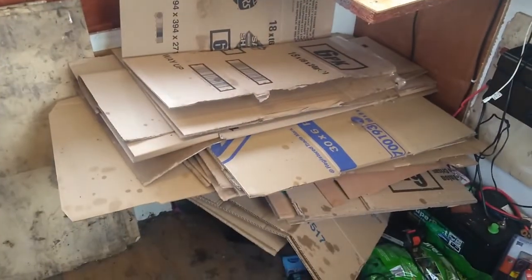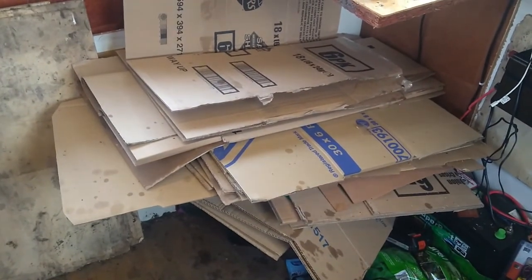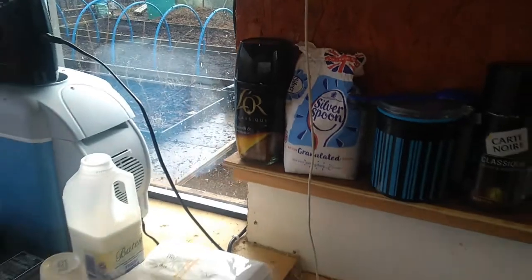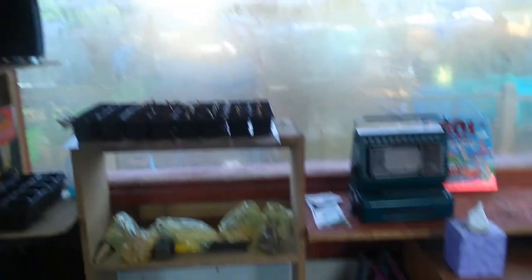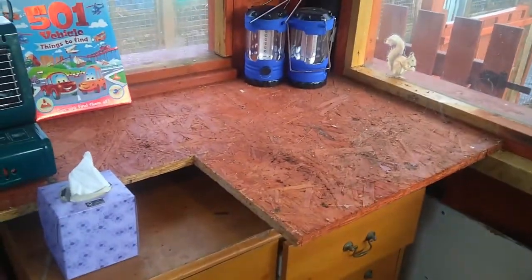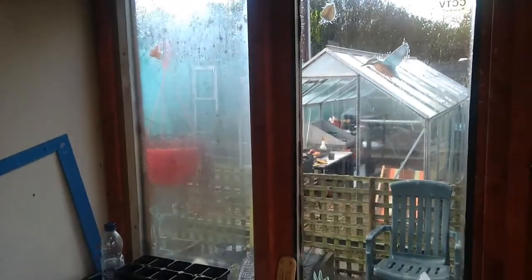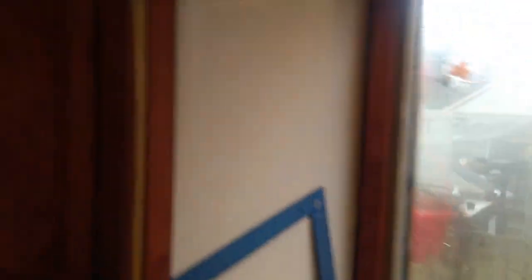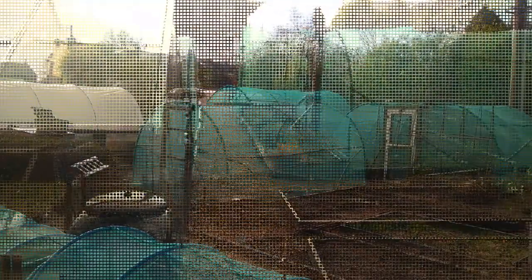There's all the cardboard stuffed underneath there, mostly de-taped — I'll check it before I put it out. Much neater, much tidier — you can see where everything is now. I've got quite a bit more space actually. So yeah, we're ready, and the weather's broken, so we're going to try and get that netting sorted out today. I think the door may have to wait, so let's get over there.